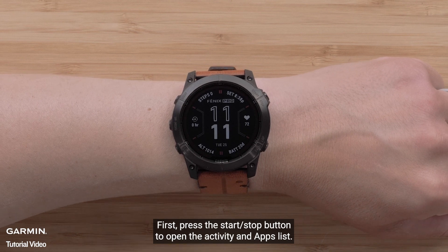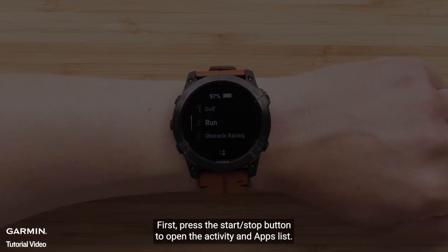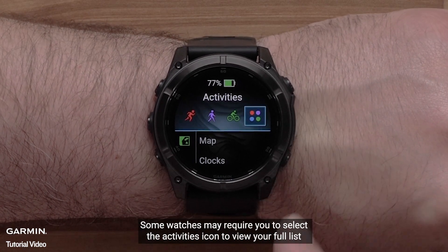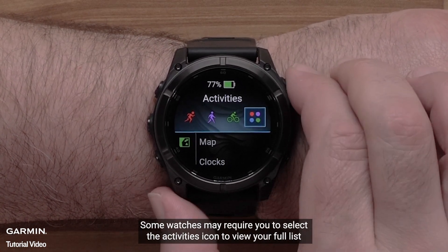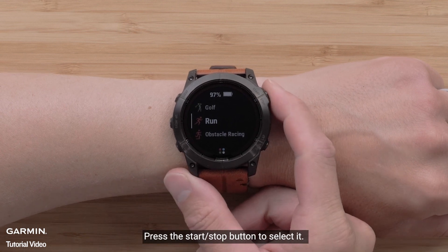First, press the Start-Stop button to open the Activity and Apps list. Some watches may require you to select the Activities icon to view your full list. Using the Down button, locate the activity you would like to set the flashlight strobe on. Press the Start-Stop button to select it.